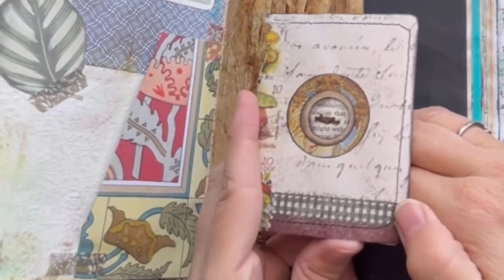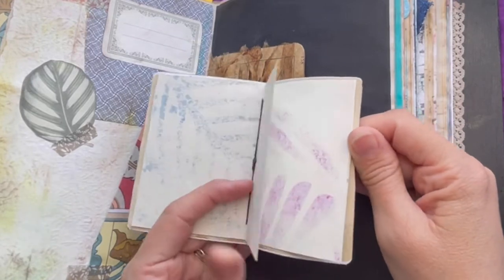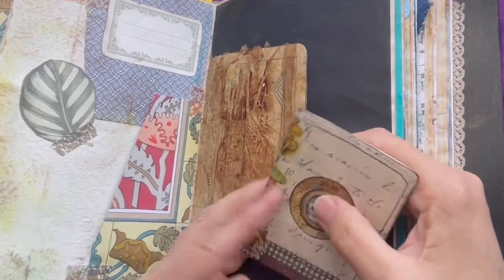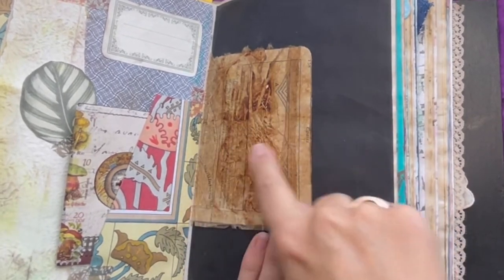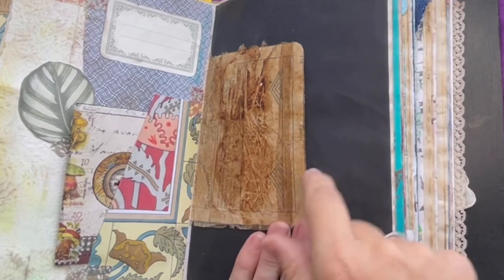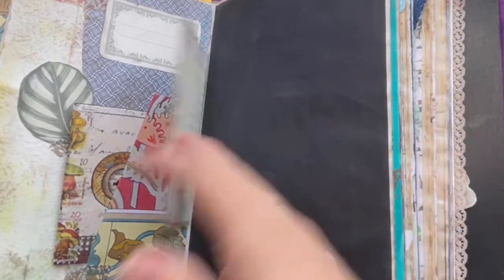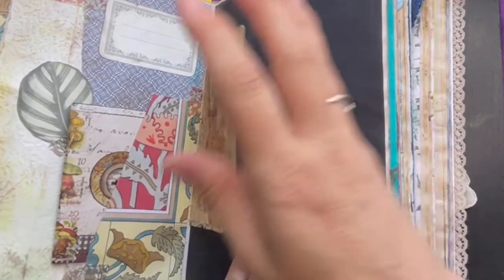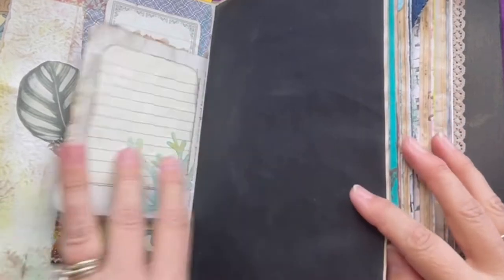This is a really cute little book — if I say so myself. You can see — I can hear my son dancing in the bathroom. So if you hear any thumping, it's dancing in the background. I just put over some tea bag covers — more die cards. I thought of just a plain black page to make everything pop a little bit.